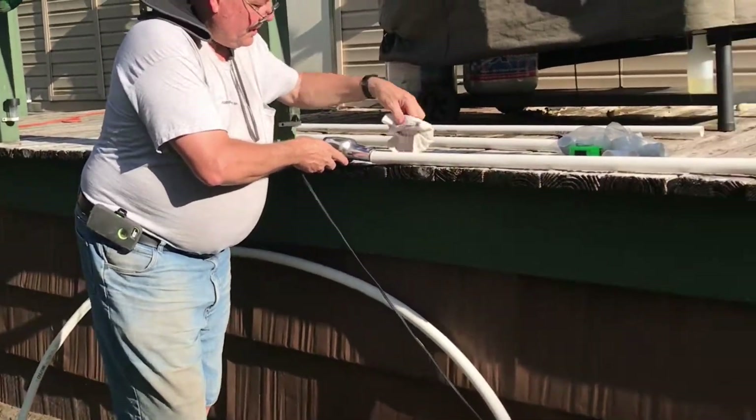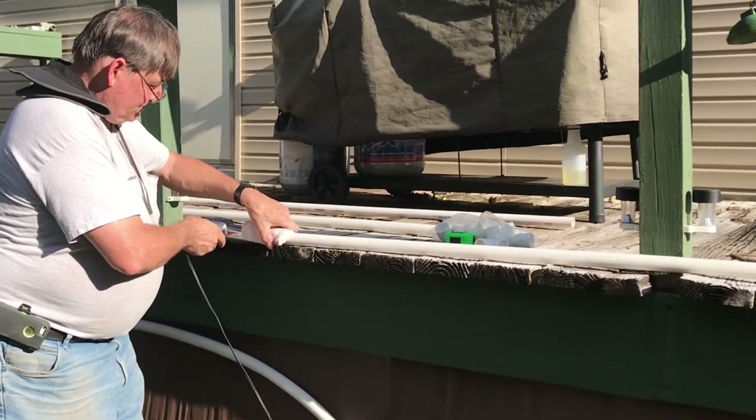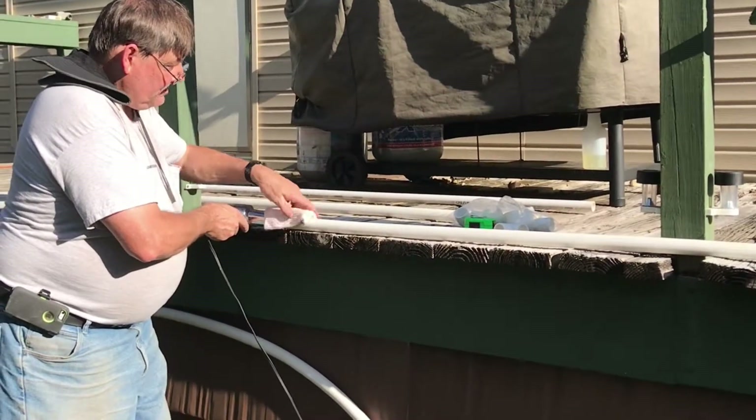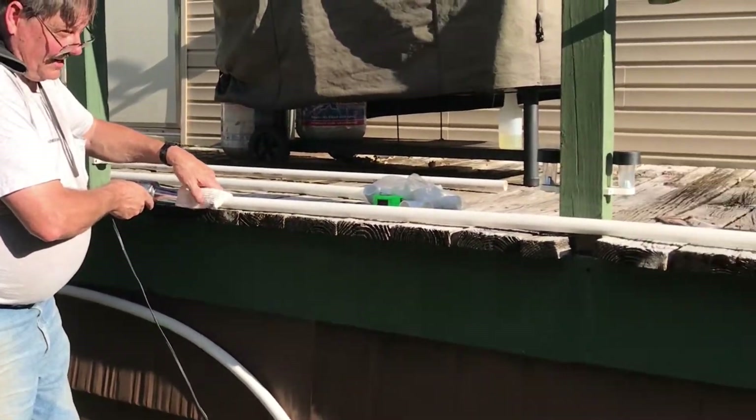You can see I can still crush the pipe, but this has cooled off a bit, so I'm just going to go back and forth twice. You can see now the pipe is already starting to lay down.